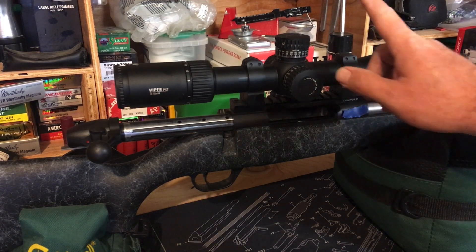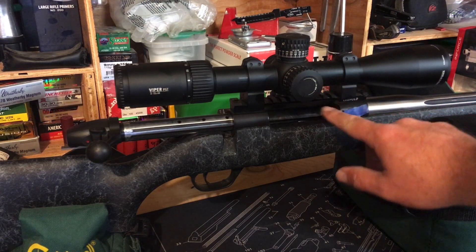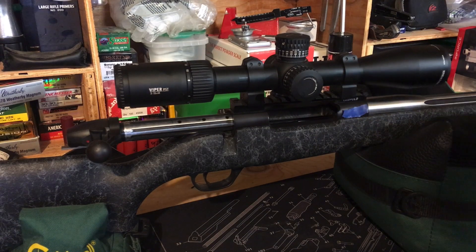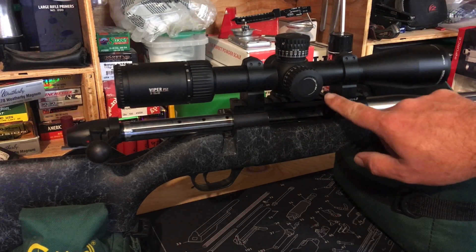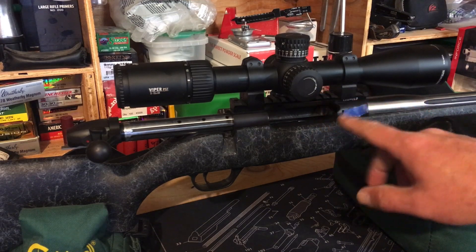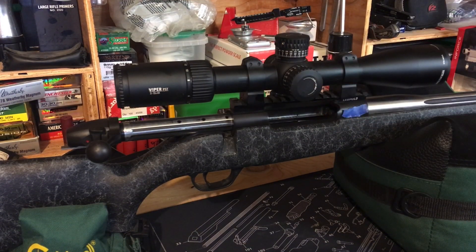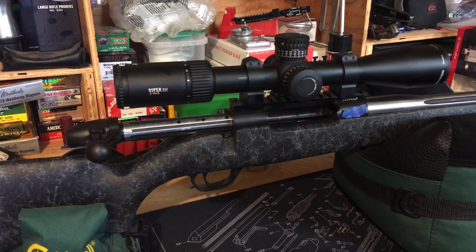The biggest issue I'd had with this rifle is that the scope kept moving in the scope rings. We resolved that by putting this Picatinny rail on here — it's a Leupold rail — and mounting the Warny rings on the Leupold rail. That solved the problem. This thing is shooting extremely consistently; the scope is no longer moving.